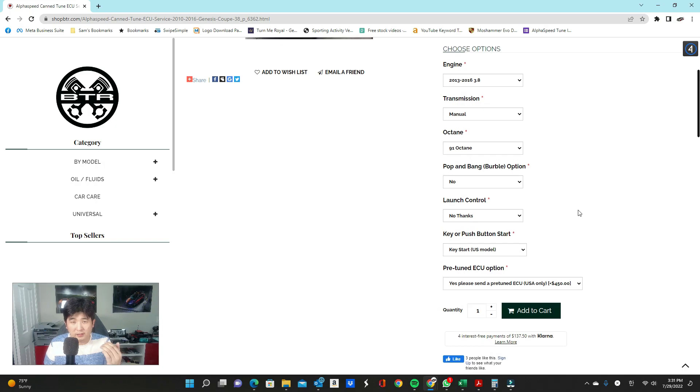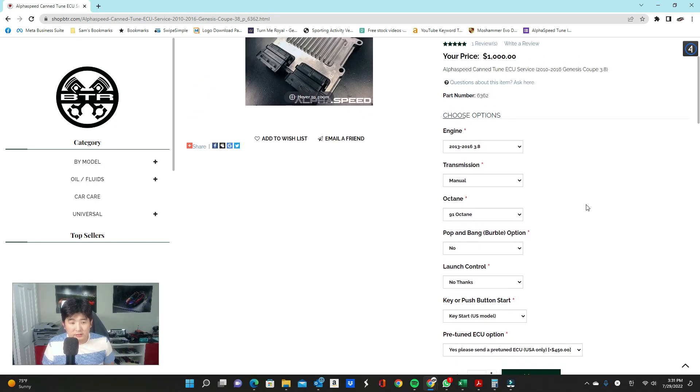That covers all the basic options. This particular ECU tune works on cars that are completely stock all the way to full bolt-ons — intake, exhaust, intake manifold spacer, etc. The only thing I've seen cause some issues occasionally is when people do a throttle body port and polish. 99% of the time there are no issues, but here's the thing: if the throttle body is not causing a problem on your OEM tune, it won't cause a problem with an ECU tune. If it is causing an issue on the OEM ECU, there's a high likelihood it will do the same on the tuned ECU.